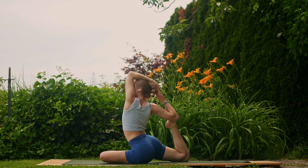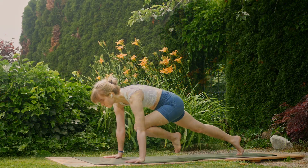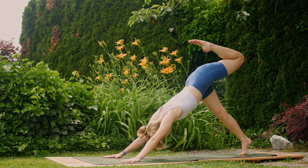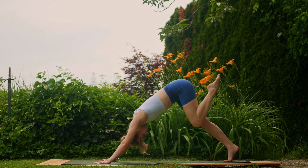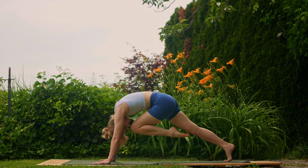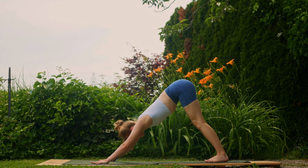One last cycle of deep breath here. Then release the hands, inhale, lift the left leg all the way up and back for three-legged dog. Bend the knee; exhale, knee to nose — place the left foot next to the right. Downward dog. Good, find that alignment.